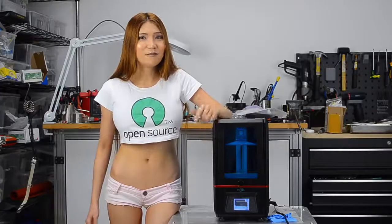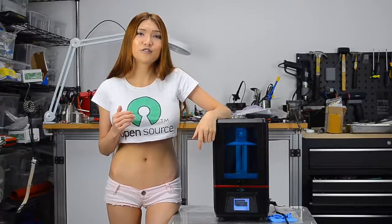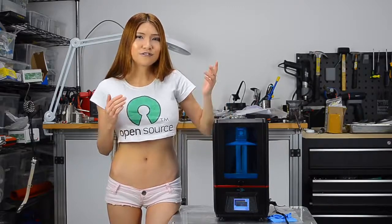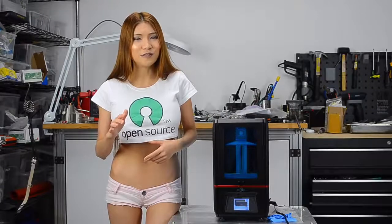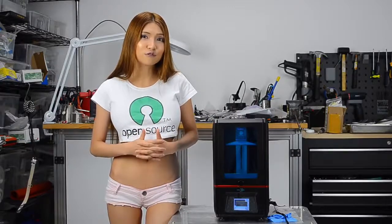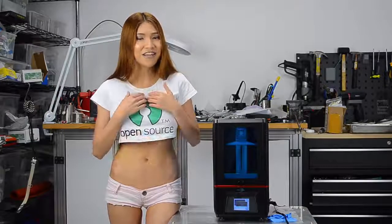Does it print out of the box? Yes it does. The software is very user friendly and I didn't have any problem. DLP printers are messy and smelly, but I'll get into that in the next video. Overall, I think I can recommend the Anycubic Photon DLP printer. If you are interested in buying one, definitely take a look at it. And until then, remember — if I can do it, anyone can do it.